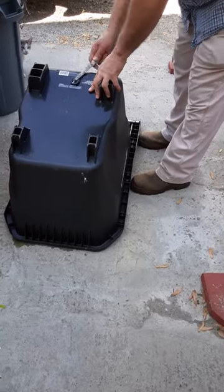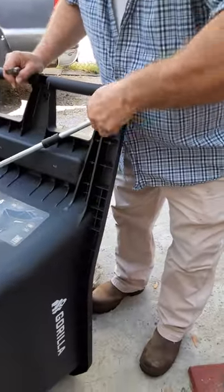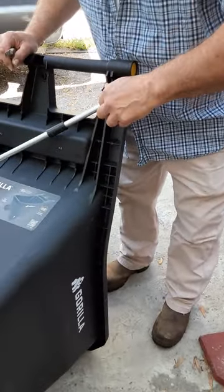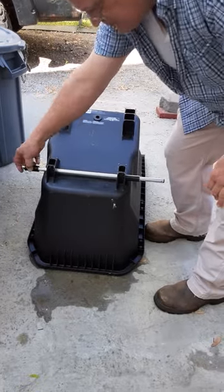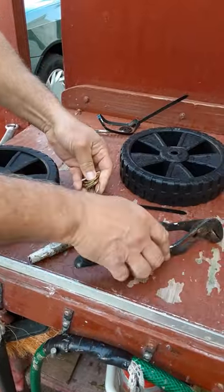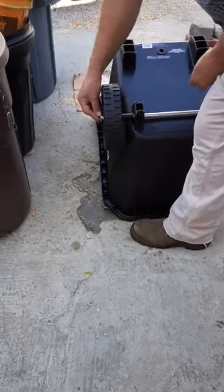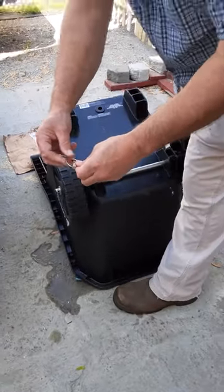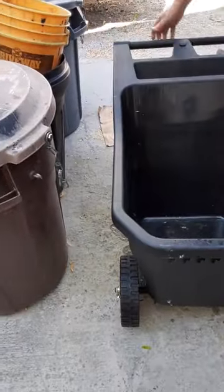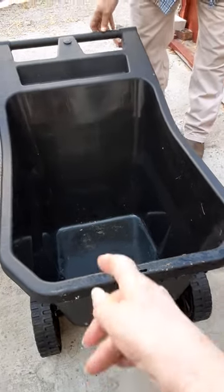That must be the drain plug. Probably a spacer. Put a washer on. These snap tight like this. There is a hole in there.